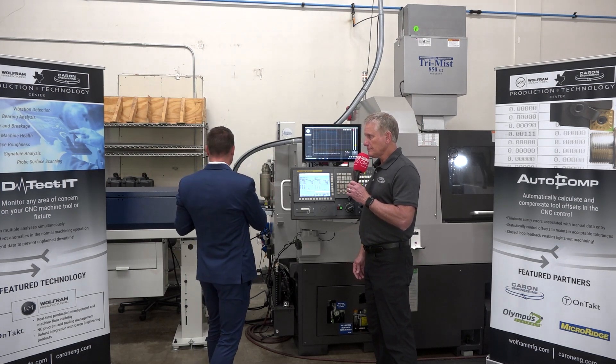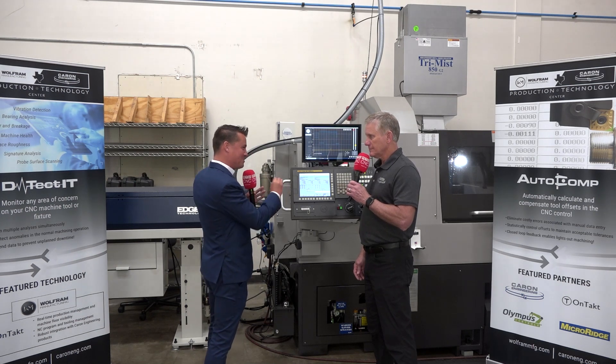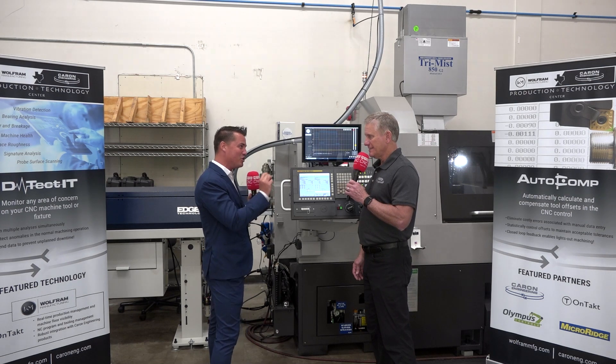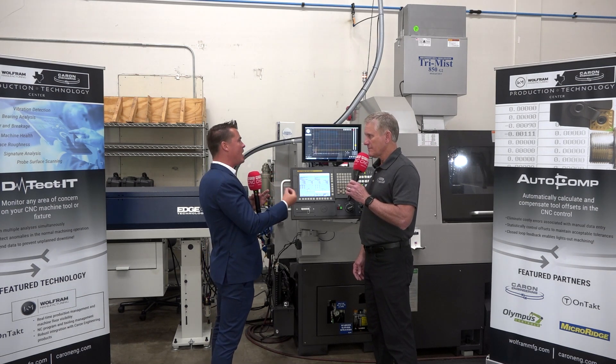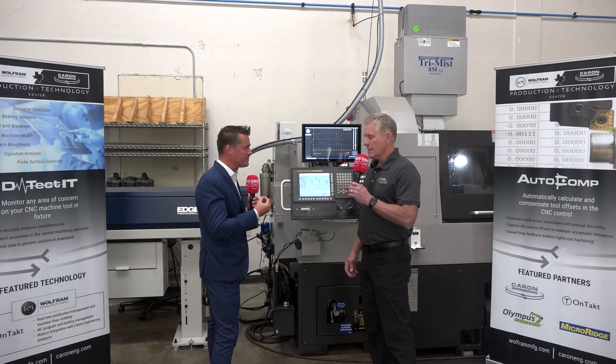Now that we've talked about Detectit, let's talk about AutoComp. I saw you trying to pick up this part — it is that small. When we're talking about AutoComp, what does that do for a person who wants to use it?